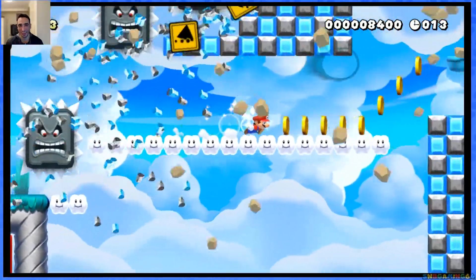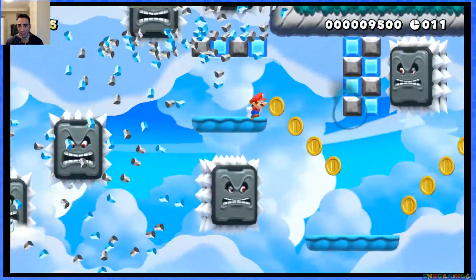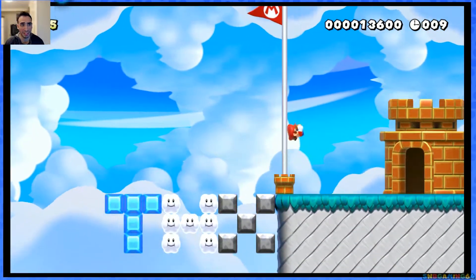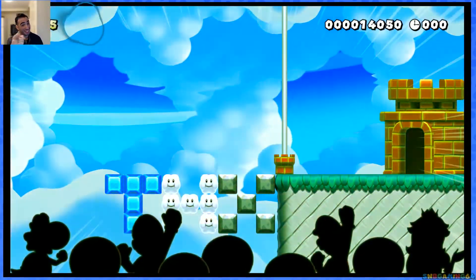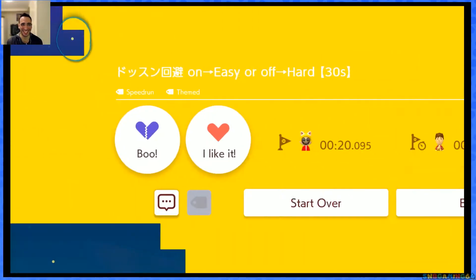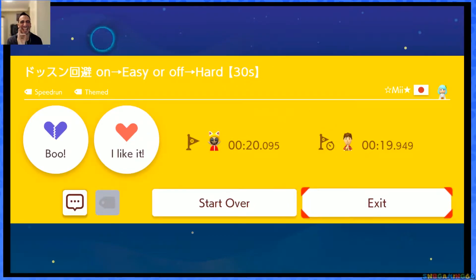I wonder if I get that world record though. World record pace — find out next time! That was fun. The Fire Mario level was a little good but that is the real impressiveness. All right guys, I hope you guys enjoyed the video — don't forget to comment, rate, like, and subscribe, and share the video.